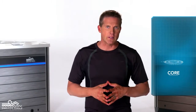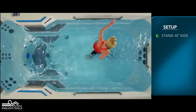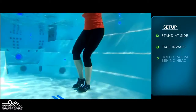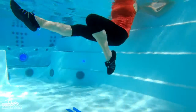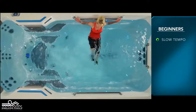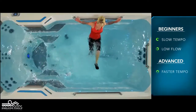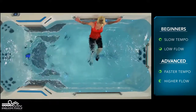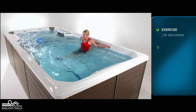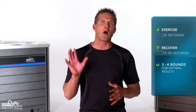This is a core focused exercise called bicycle kicks. To perform this exercise, you will only need your body weight. Begin by facing the side of the pool with both hands holding the grab rail behind your head. Lift both feet off the floor and begin moving your legs in a circular motion as though you are riding a bicycle. For beginners, start with a slow tempo and the pace set at a low flow. The faster you go and the higher the flow from the swim current, the greater the demand on the working muscles. Perform this exercise for 30 seconds and recover for 15 to 20 seconds, or longer if needed. Perform a total of 3 to 4 rounds for optimal results.